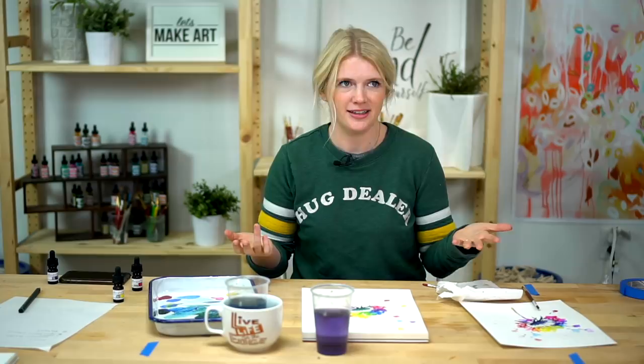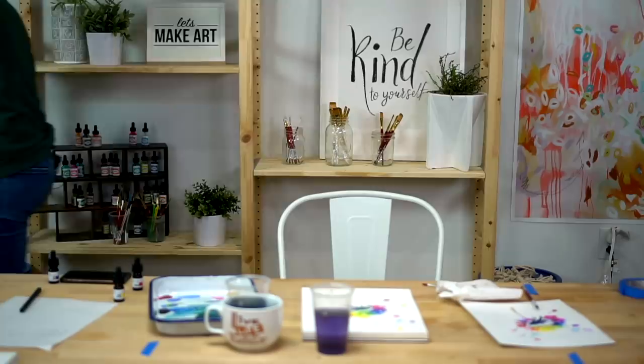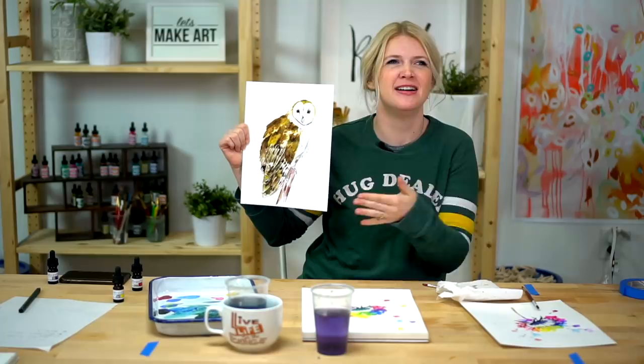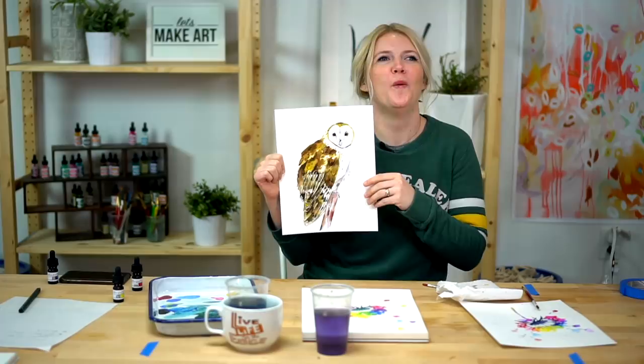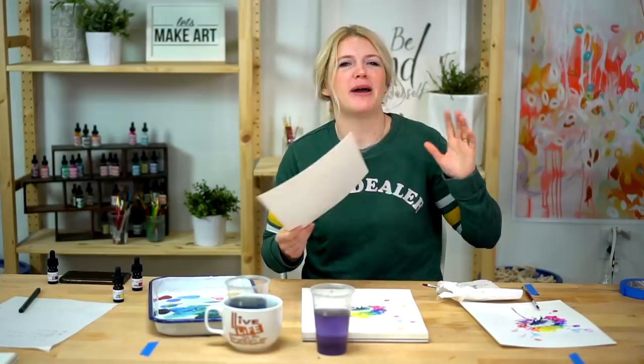Next week, we are painting our barn owl. This might look really scary, but you guys can do this — just follow along with me, you will be great. You guys are awesome. Thank you so much for painting with me, and I'll see you for the live on Tuesday, January 8th. Bye!